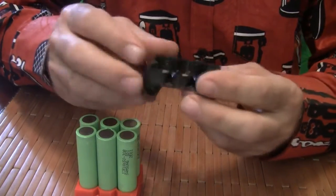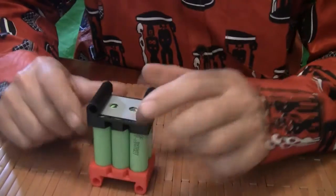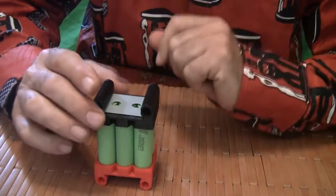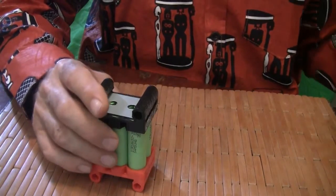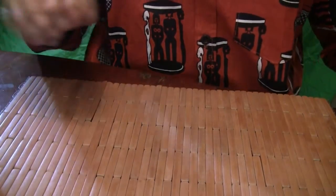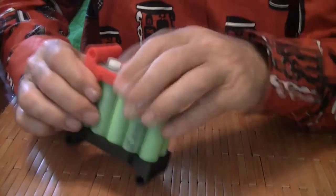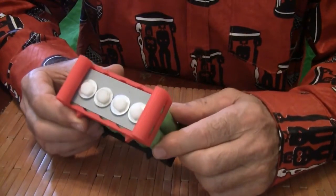These come in a number of different sizes so you can wire different cell groups together. This is 6 cells in parallel — that's medium sized. The smallest one is 4 cells in parallel. There's also an 8 cells in parallel, and here's 10 cells wired in parallel. This is the biggest size that we make currently.